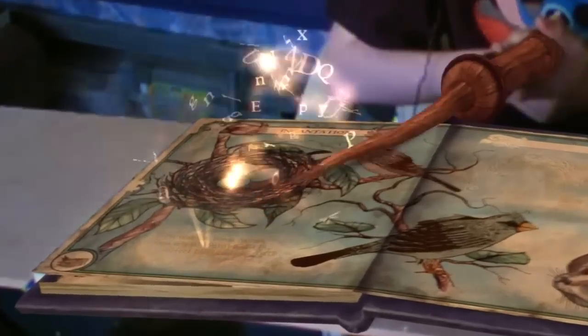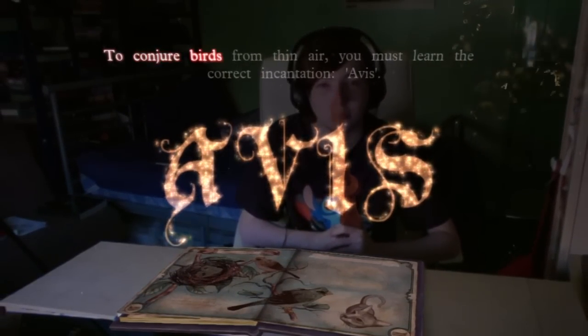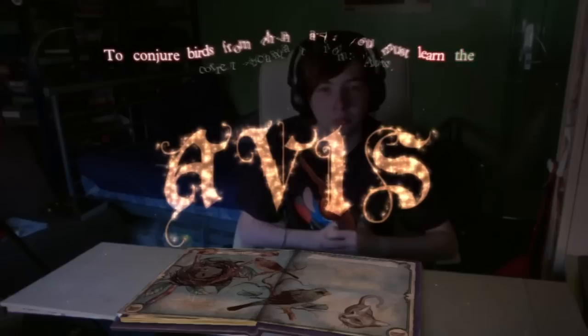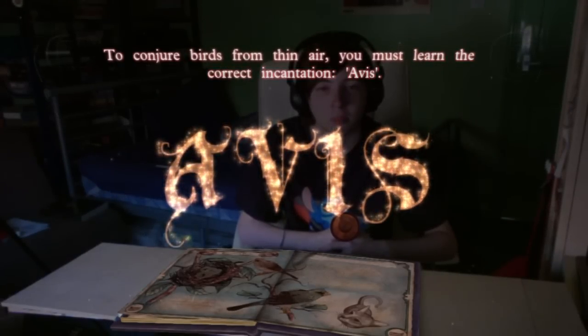I wanna make a bird! It's Avis. To conjure birds from thin air, you must learn the correct incantation. Avis. Ready? Say the incantation.